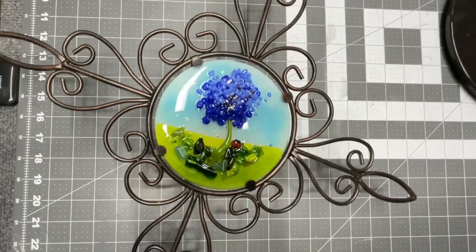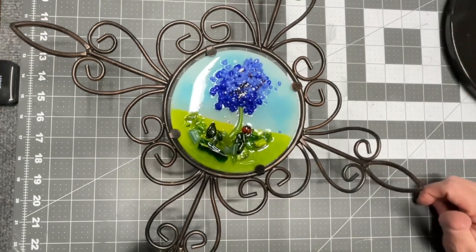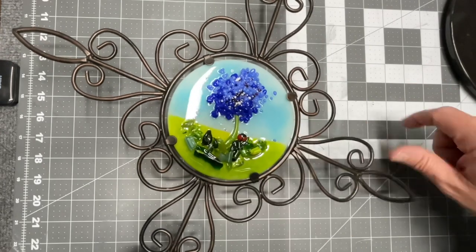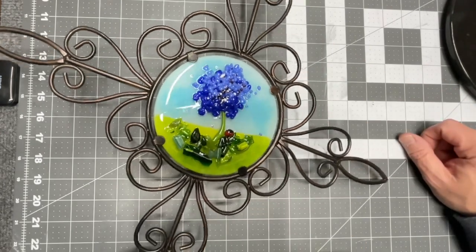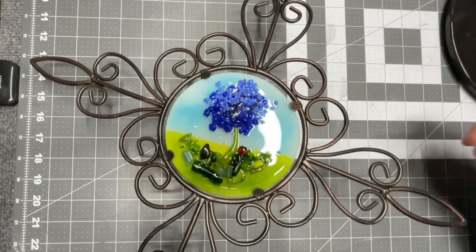Hope you enjoyed this project. Hope you learned a little something. Keep your eye out when you're going out — hit the thrift stores, hit the garage sales, keep your eyes out for something like this that you can repurpose. Very, very pleased with this piece. I think this one's a keeper — I think I'm going to hang on to this. Catch you all later. Bye-bye.